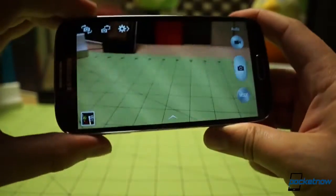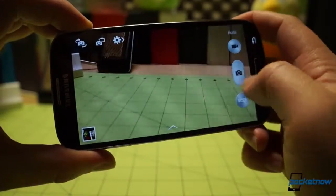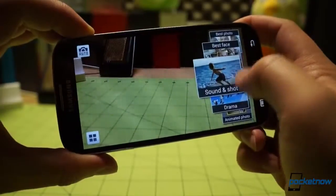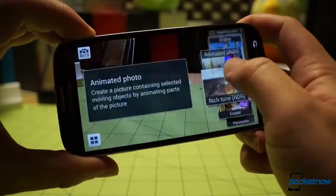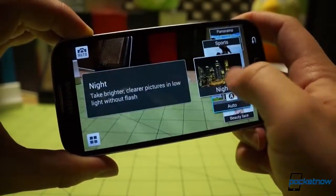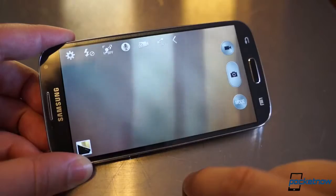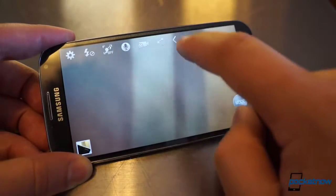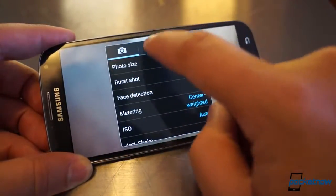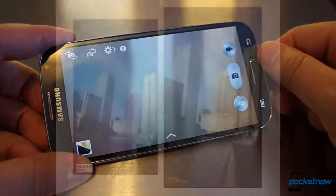The viewfinder for the Galaxy S4's 13 megapixel shooter is predictably more cluttered, but also more useful. Shooting modes can be selected from a friendly scrolling wheel on the side, and there's an awful lot to play around with — we're actually shooting a separate video tutorial on how to use all the S4's camera features. Settings are available behind a cog in the upper left, alongside other toggles for dual shot and switching cameras, allowing all the fine-tuning the Lumia 920 software does, and then some.